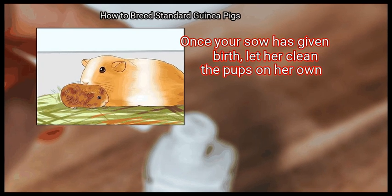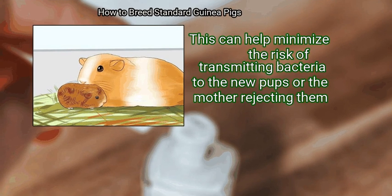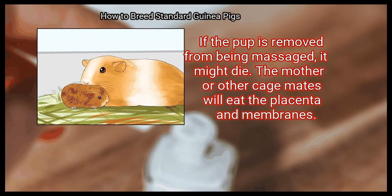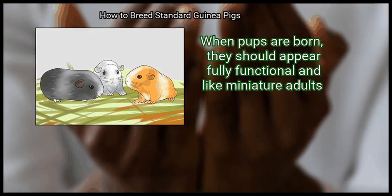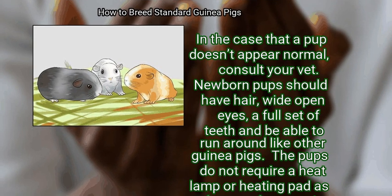Method 4: Handling Pups. First, allow the sow to clean her pups. Once your sow has given birth, let her clean the pups on her own to minimize the risk of transmitting bacteria and to prevent the mother from rejecting them. It is also important that the mother massages the area around the lungs to help the pups breathe. The mother or other cage mates will eat the placenta and membranes. Newborn pups should have hair, wide open eyes, a full set of teeth, and be able to run around.